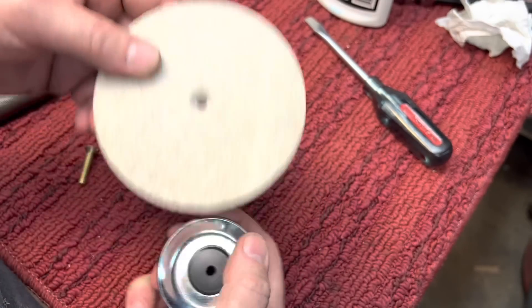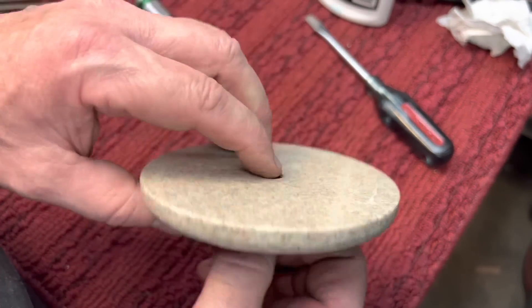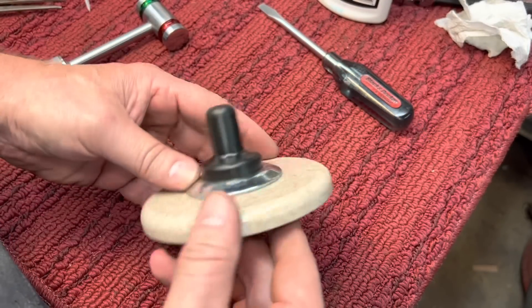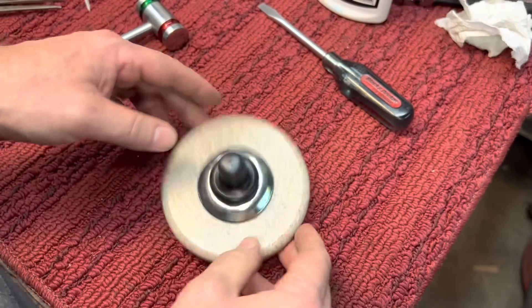And we'll put this all together. Here's our completed base — something unusual, made from scrap. Nothing costs anything.